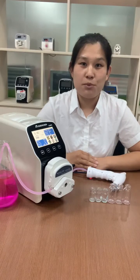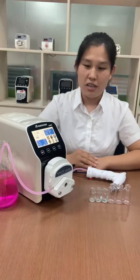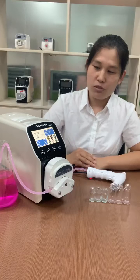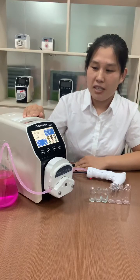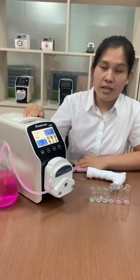Hello everyone, welcome to Shenzhen Precision Pump. We are a professional manufacturer for peristaltic pumps since 2006. Now I will introduce our most popular Lab F6 dispensing pump. It is specially designed for automatic liquid dispensing.